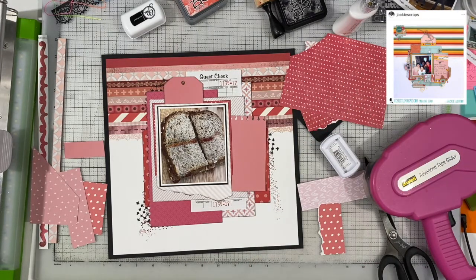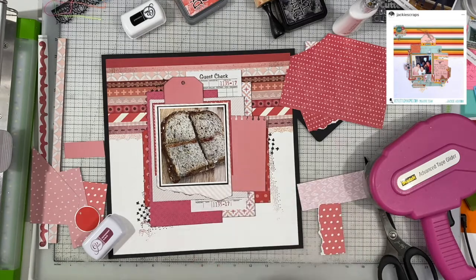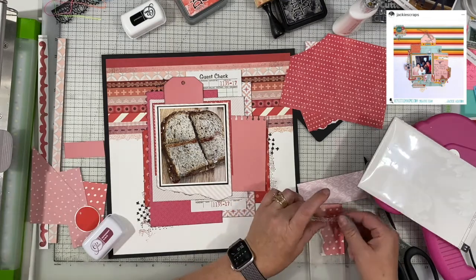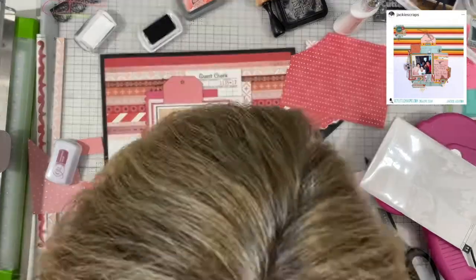The idea with the layers is you don't want all of the corners or edges to line up with one another. You want them to be slightly offset so that it looks like they're kind of like a stack of papers that has not been completely shoved together. Hopefully that makes sense.